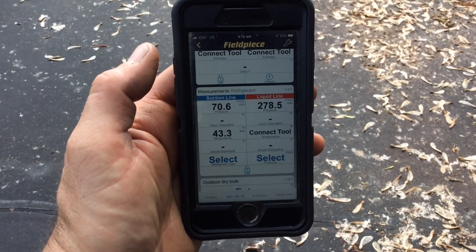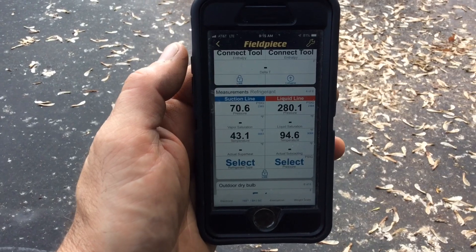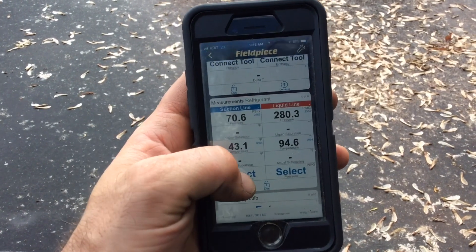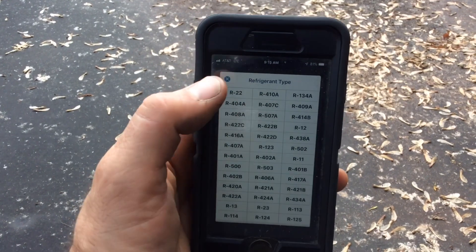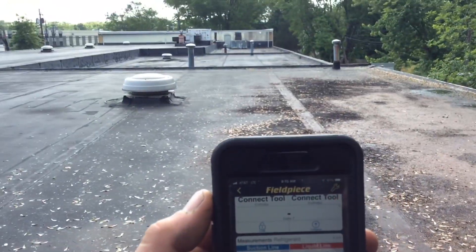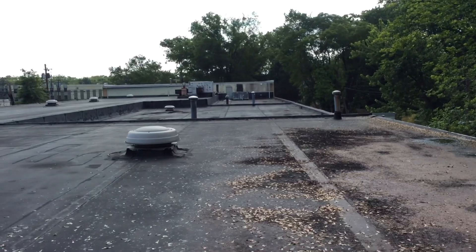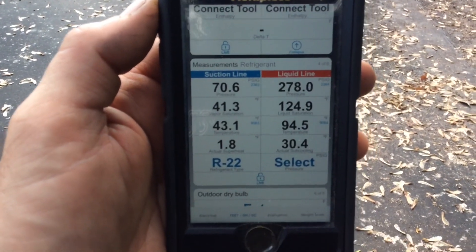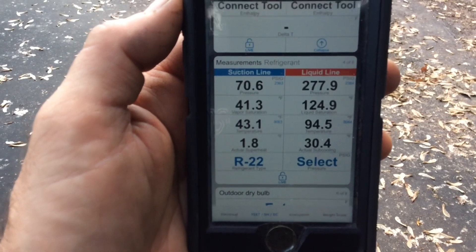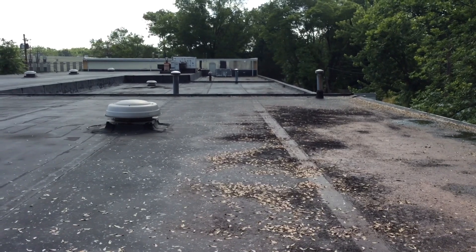Hold on, let's switch devices. Let's see if my iPhone 7 is better than this old iPad. So I switched to my iPhone. I got pressures. I gotta put this to R22 — there we go. Still at the edge of the roof and I'm reading pressures. That's pretty impressive — 250 feet away and I'm still reading. And remember, there's nothing obstructing me. No cement walls. There's nothing in the way. Just air.